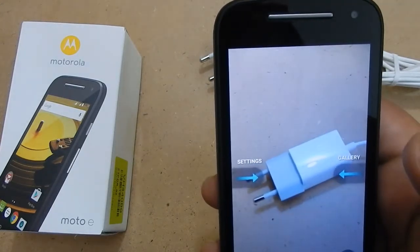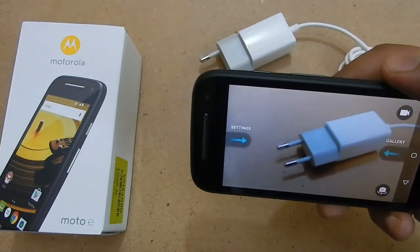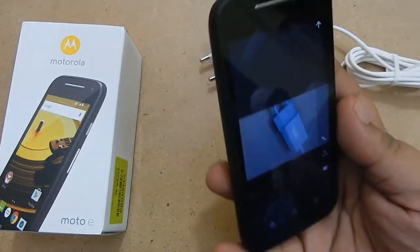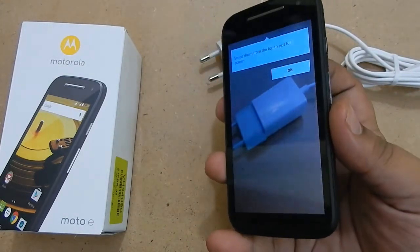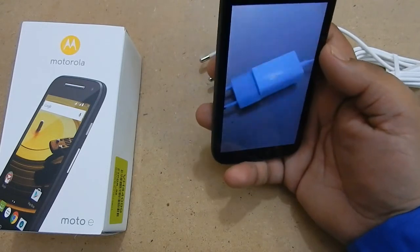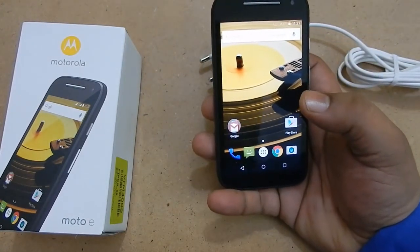So that is it, guys. This was a quick review of the Motorola Moto E 2nd Generation 2015. I will meet you next time when I count down the top 10 features of the Motorola Moto E 2015 and do various other videos on it. I am also going to do a lot of comparisons with budget smartphones so stay tuned. Subscribe to my channel for future updates coming in the next 10 days, so you can get a clear view of what device is right for you. Thanks for watching.